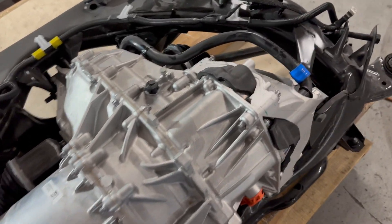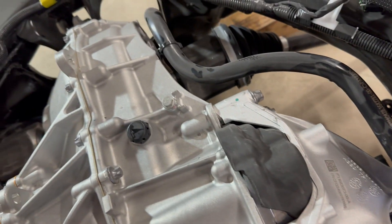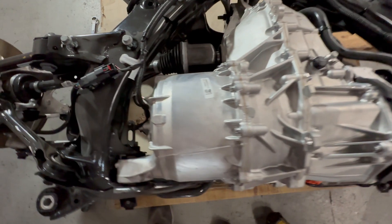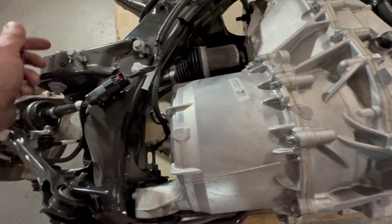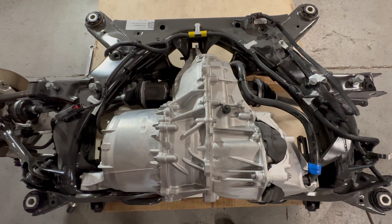The directions said we're supposed to take the inverter-to-heat-exchanger hose off, but I don't think that we have to. I think all we have to do is make sure that all the wiring is disconnected from the subframe, and then the three motor mounts.